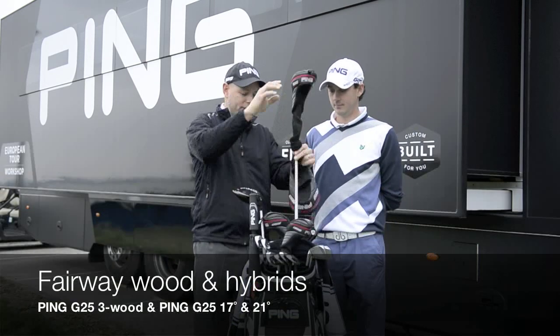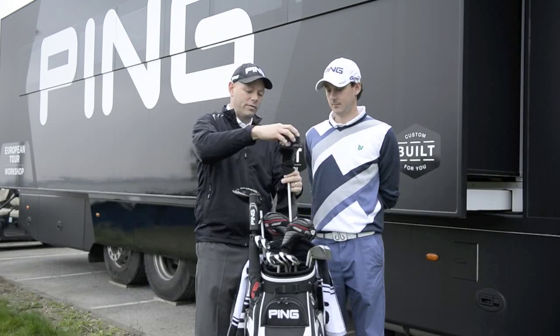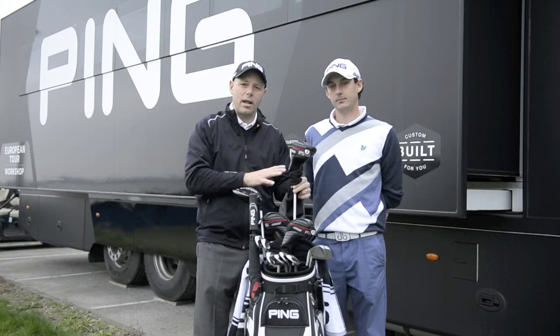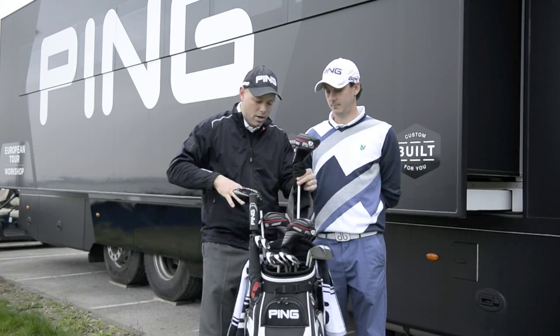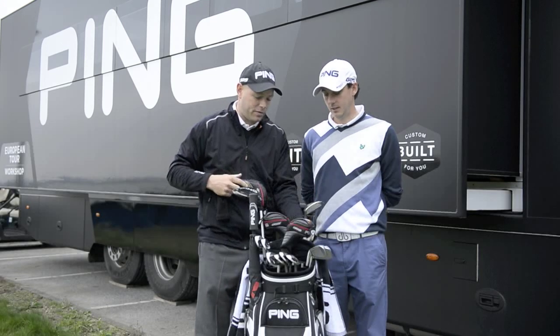So in the three-wood we've again got the Fubuki shaft, which is a little more tip flexible, which Matt likes the feel of. It's important to get a driver shaft to not only work for the player, but they've also got to feel right for the player. So we've gone driver and three-wood with the same shaft. That's a 15 degree and that's pretty much set up at 15.